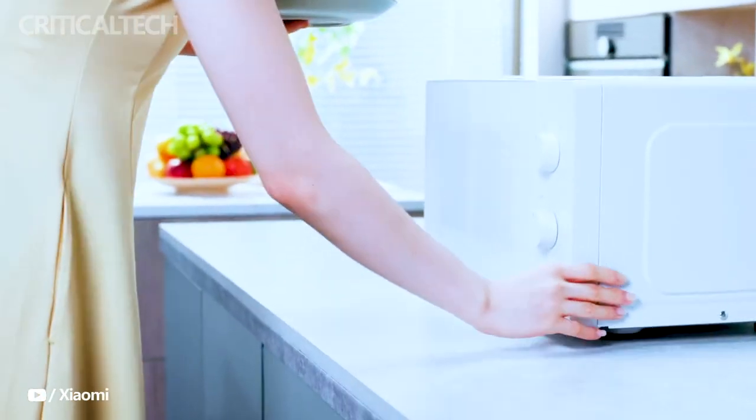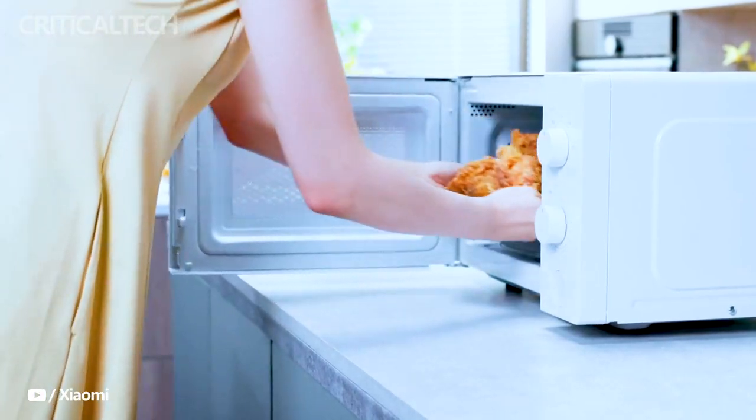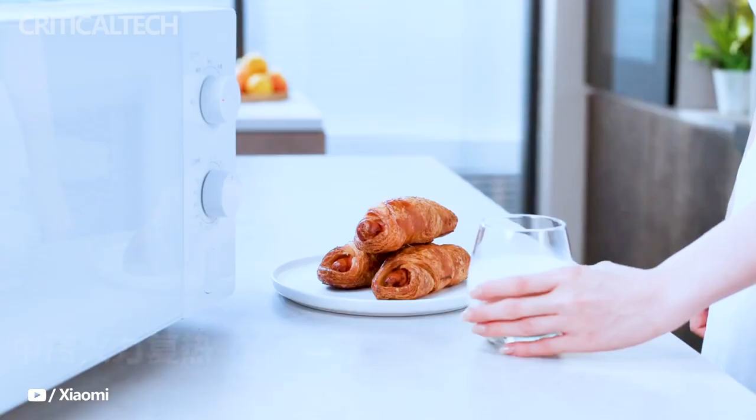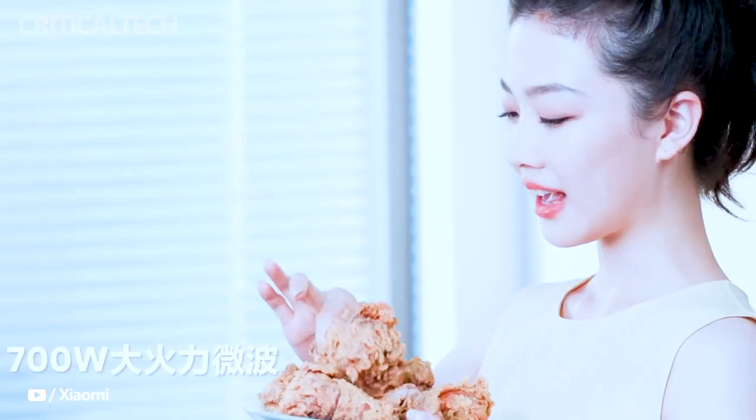Introducing the Mijia Microwave Oven 20L, a perfect blend of minimalist appearance and youthful appeal, catering to the needs of modern households. This microwave oven boasts a sleek and clean look, featuring a pure white finish that seamlessly fits into any kitchen decor.